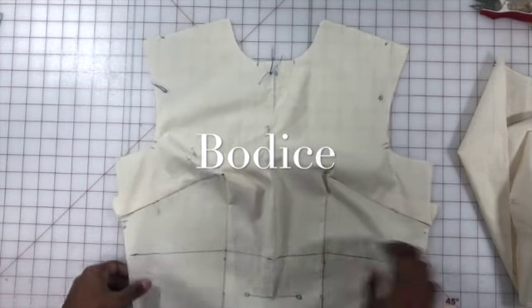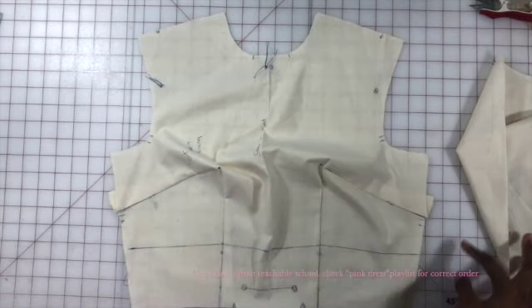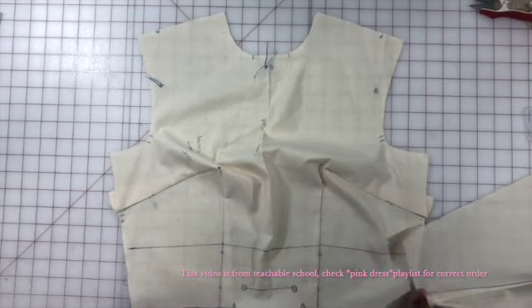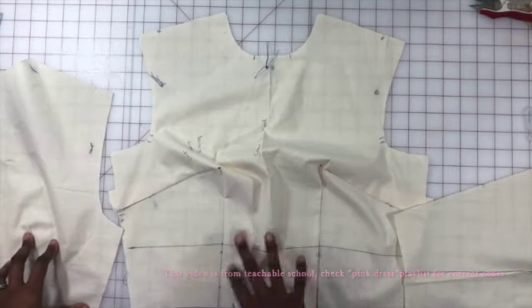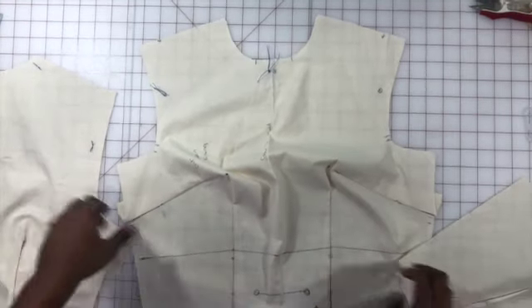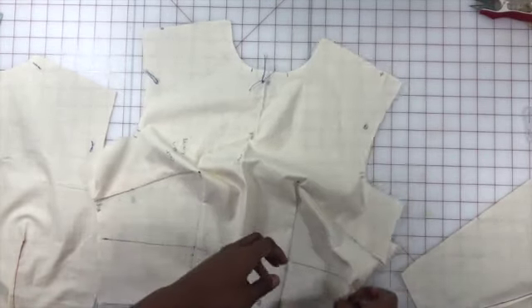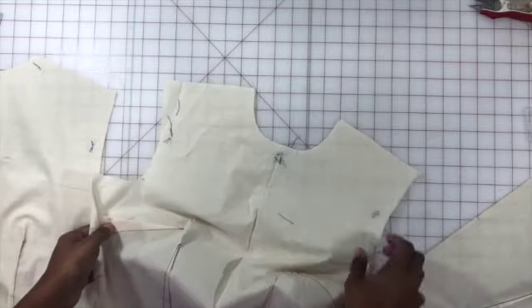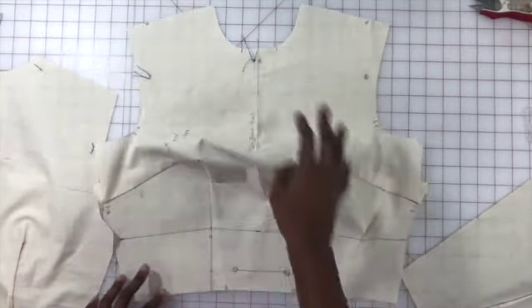Now we have our front bodice and I'm going to show you what method you're going to use to attach your pieces. The same thing I'm going to tell you to do for this piece is what you're going to use for all of your pieces. For example, this is the actual main fabric — this would be the right side up and this would be the inside.